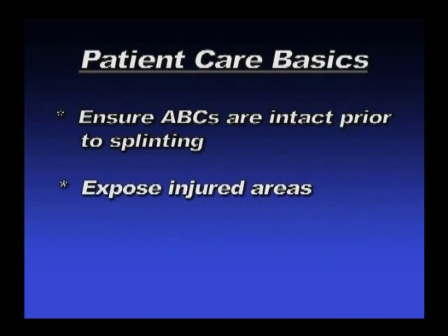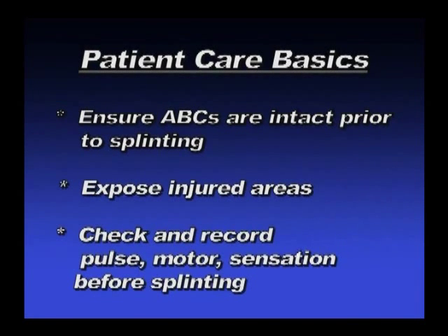Expose any injured areas. Observe skin color and symmetry. Assess and document pulse, motor, and sensory function.